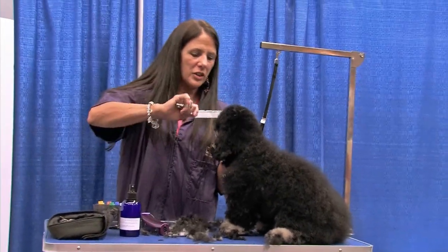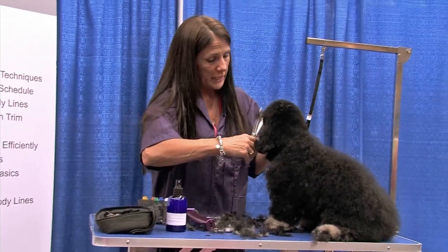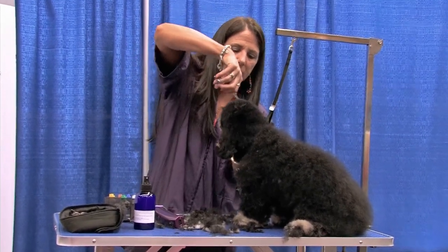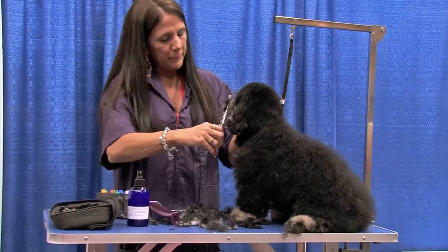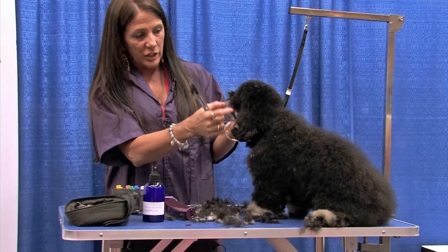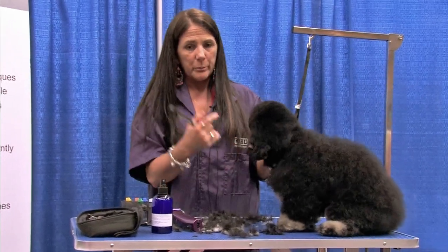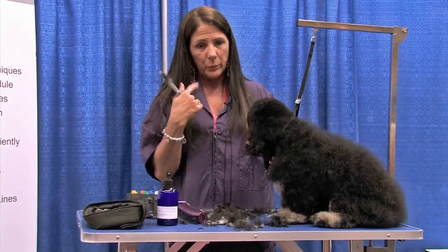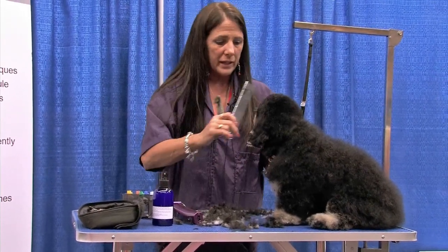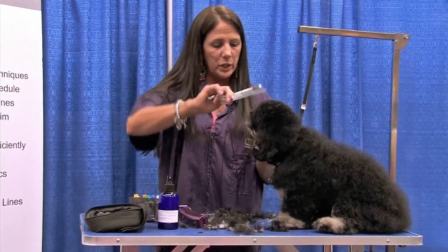How much you leave on the dog's face is kind of your personal preference or what your client likes. You can go short - you can take a blade on the sides of the face if you want and still get a nice round look. If I were going to use a blade on the side of the face and go a little bit shorter, I would go from the corner of the eye all the way around, but I wouldn't come under the eye at all. I wouldn't make it like a poodle mustache and beard - just from the eye back. You can still get that same look if you want to go a little bit shorter.